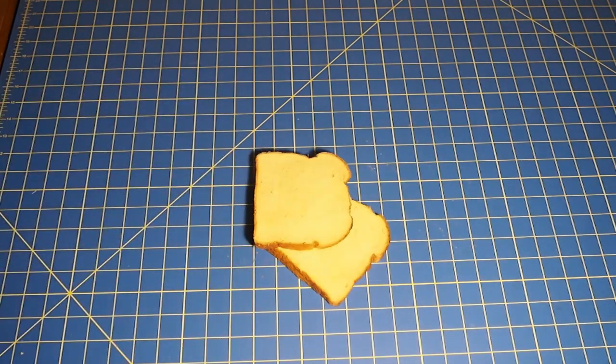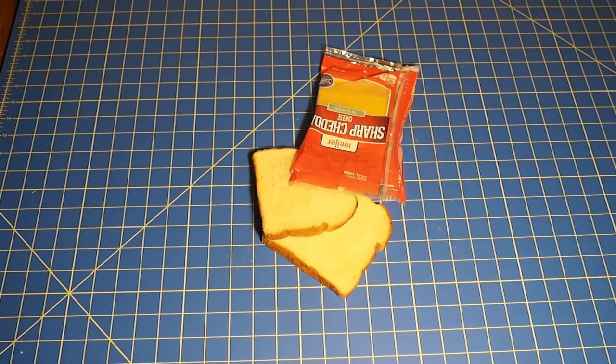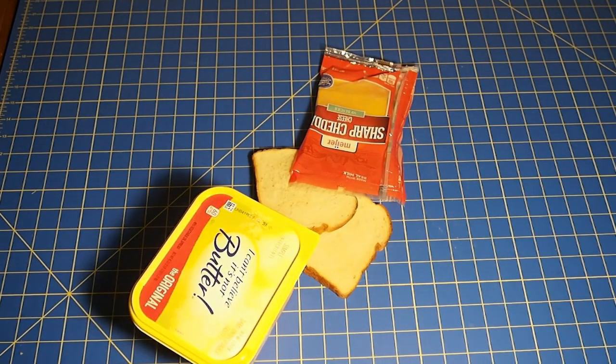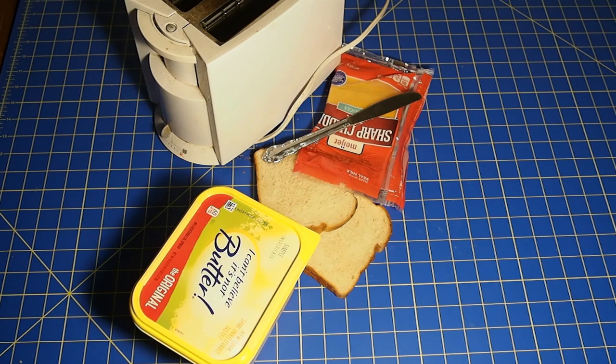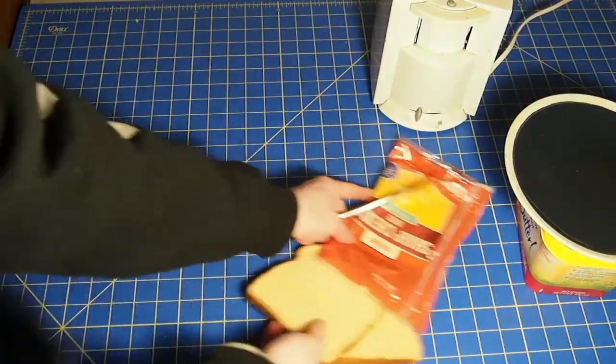Everything you're going to need: some bread, some cheese, a little bit of butter, a toaster, and a knife. You'll also see my secret ingredient to spice this all up. And we can't forget — because we're not neanderthals — a plate. Now let's get into it.